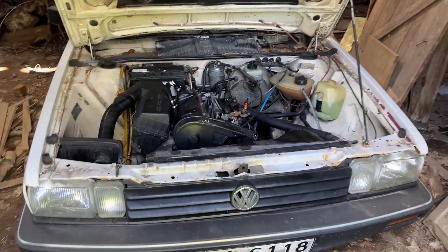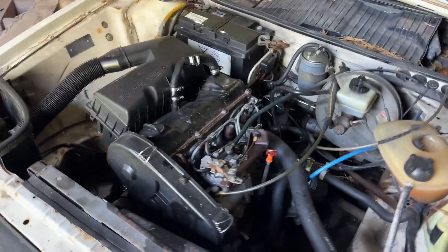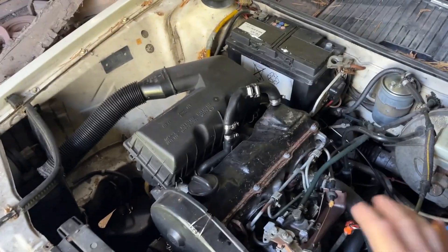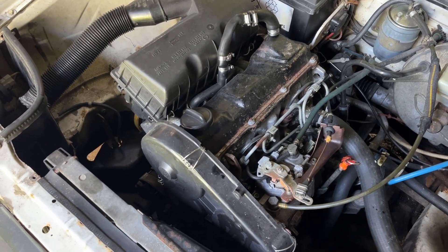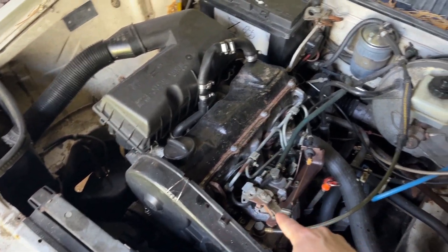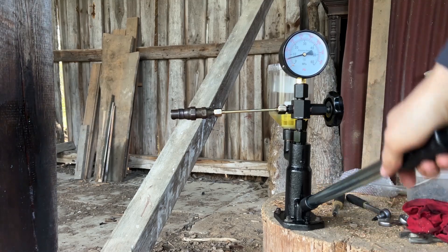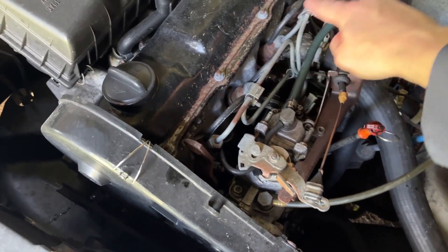Spring is here and this thing is still broken — it won't start. I ordered some diagnostic tools and the first one that arrived was an injector pop tester, or whatever you call it. I need to remove all these injection lines and return lines, and then we'll see if I can remove those injectors to get them tested.